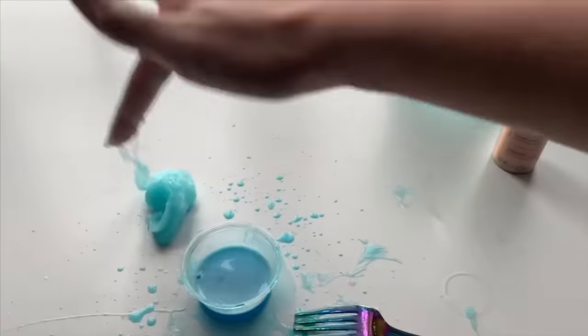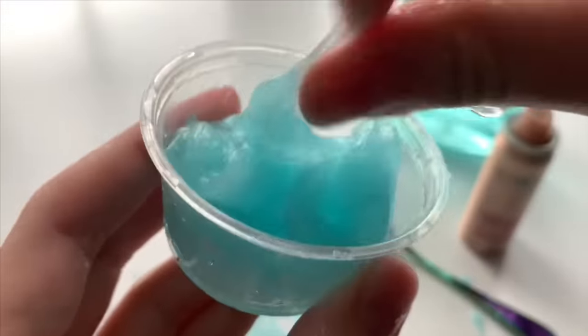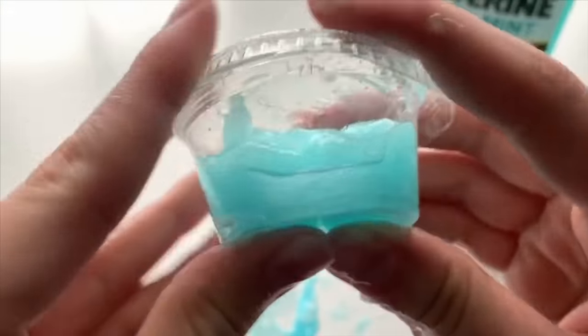Once you're happy with the size of your slime, you can put it into an airtight container and let it sit for two to three days so that all the air bubbles can rise out of the slime and make it all crystal clear.